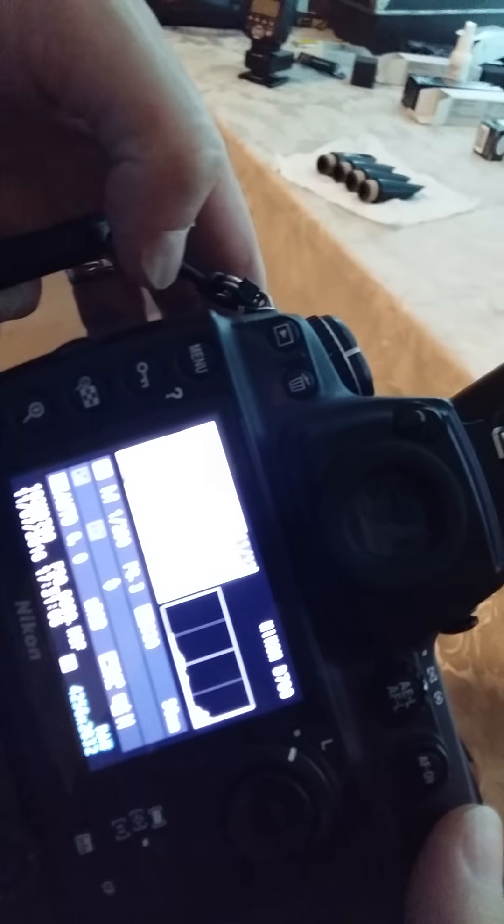We're in TTL mode. The trigger is on, it's on group B. I'll turn off group A so we know there's only group B showing at 1/32nd power. The flash went off, but the resulting picture is dark — there was nothing there.